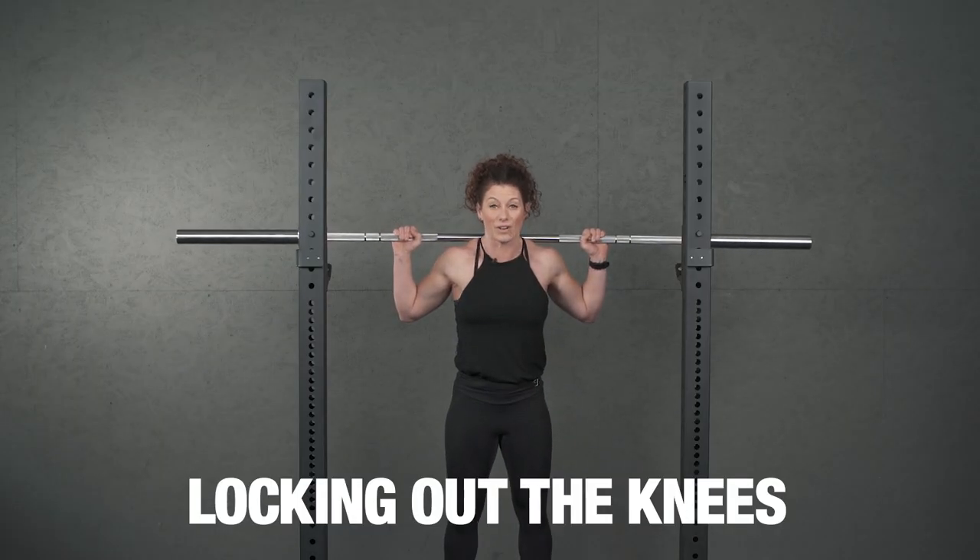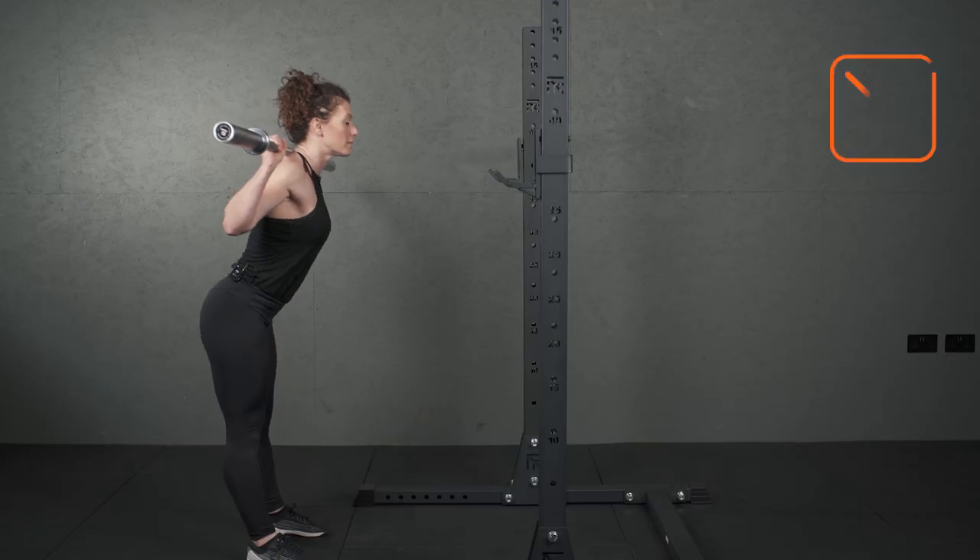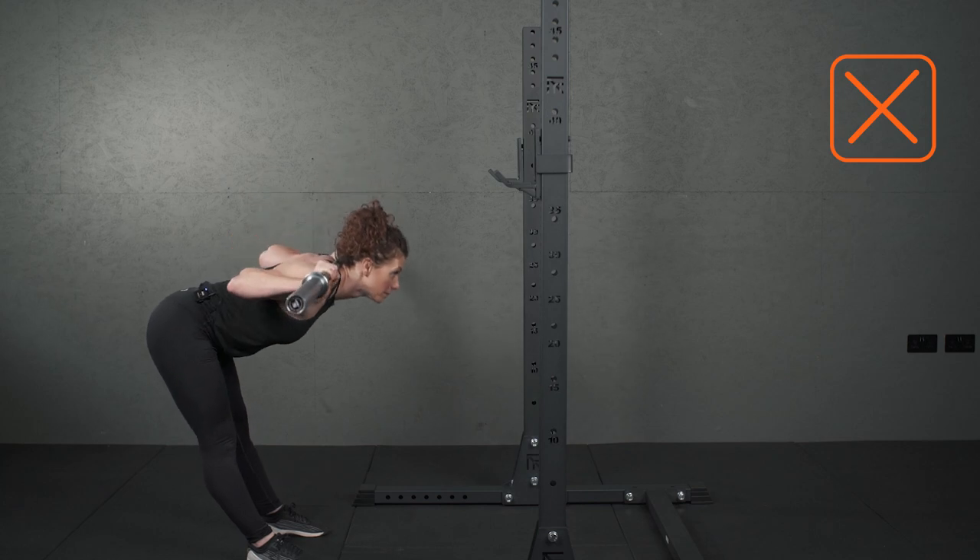Another common mistake is the locking out of the knees. If you lock out the knees you're not fully supported — you want it nice and soft. Again, forward and down.